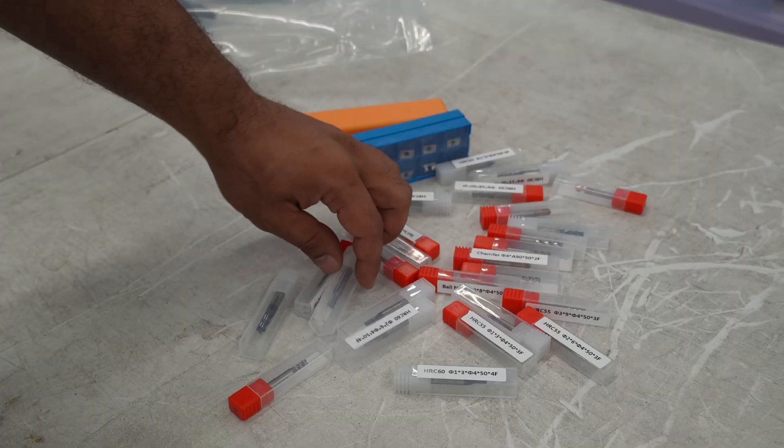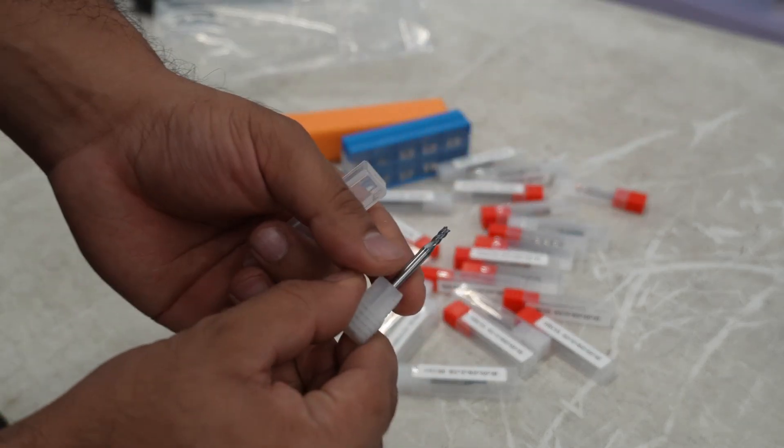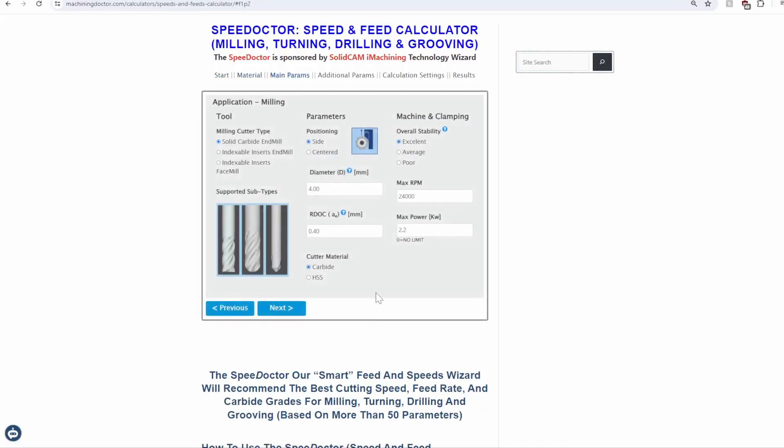I decided to do some tests with my 4mm diameter HRC65 coated carbide end mill, and I took that tool and plugged it into an online machining calculator. This gave me the feeds, speeds, and RPM that I'm going to want to stick to for successful cutting.